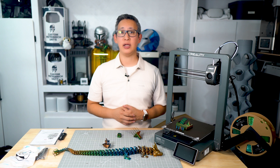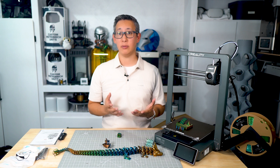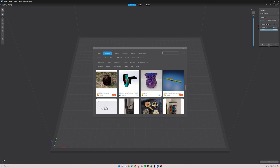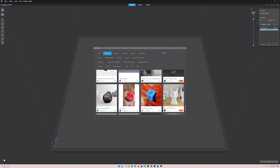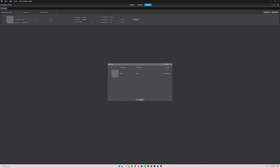The Ender 3 V3 is compatible with pretty much all of the most popular slicing software available, and there is also the Creality slicer. Setting up and connecting the printer through Wi-Fi was simple — you input your Wi-Fi credentials and add the printer in the Creality slicer, then just make sure your PC is connected to the same network and the printer should be detected automatically. There are also plenty of online resources and a great community to help you get started.